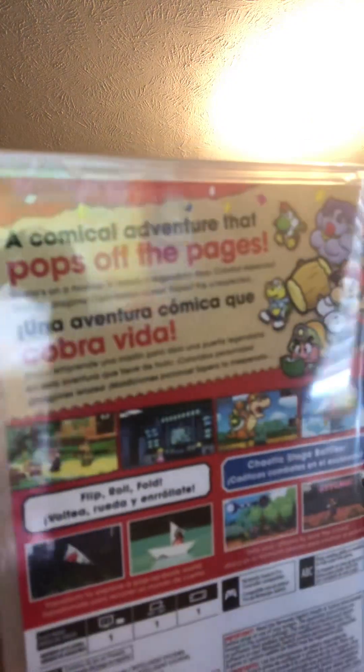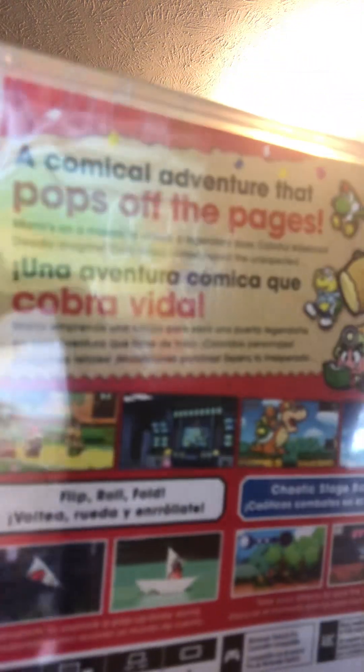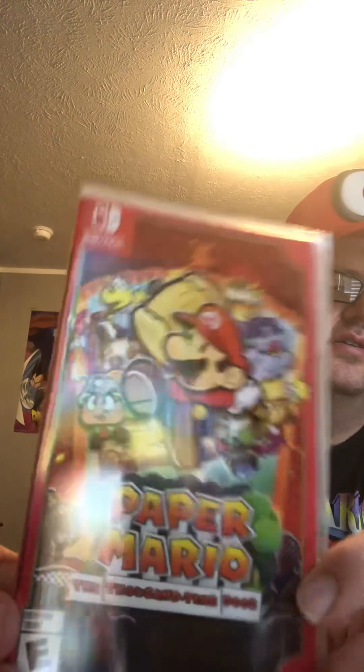Here's the back, which has Mario along with Flurry, Tax Fraud, Yoshi, Koops, and Goombella, and of course some screenshots from the game. It says on the back: 'A comical adventure that pops off of the pages — Mario's on a mission to unlock a legendary door. Colorful sidekicks and a deadly dragon, curly-face curses, and expect the unexpected.' Really nice looking cover, but I'll always prefer the original one on the GameCube.